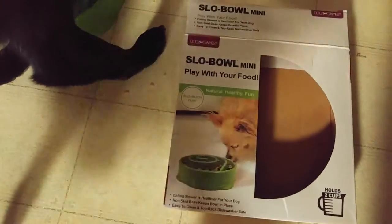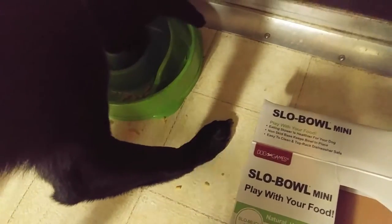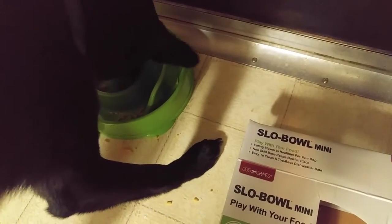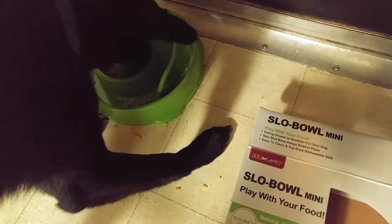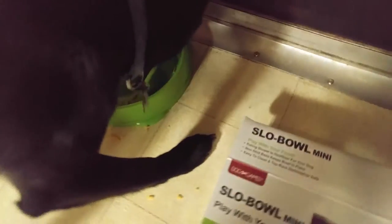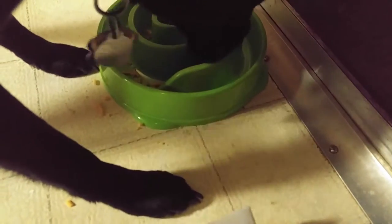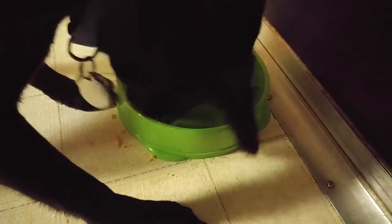Basically, if you have a problem with your dog eating way too fast, this is the kind of bowl you need. Some people will put a chain in their dog bowl with the food, but I think this is a much better solution. When they get down to the bottom, they can start pushing the little pieces around with their nose, and as you can see, he's not just able to lap it up — he's actually got to work for it.